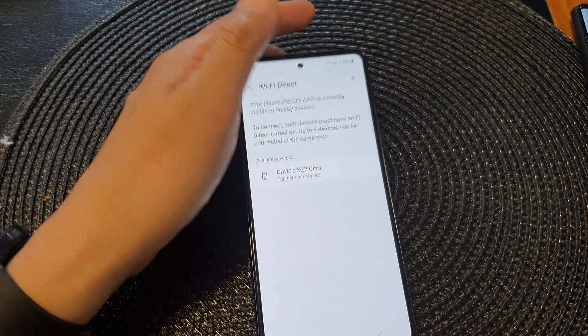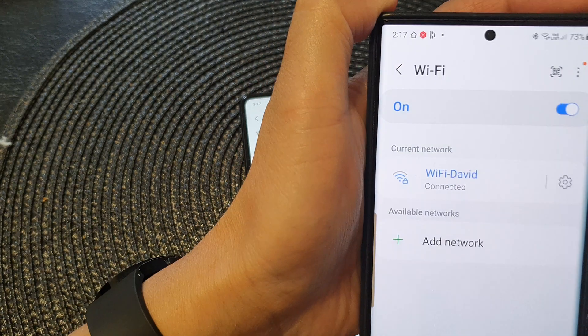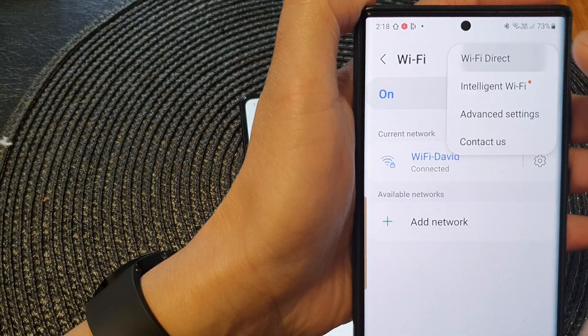Next, go to your other device and make sure Wi-Fi Direct is turned on. Here I'm going to turn on Wi-Fi and then tap on the More button and then tap on Wi-Fi Direct.